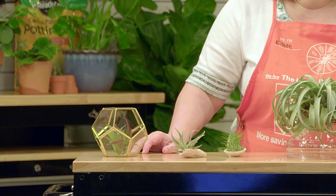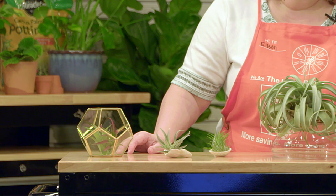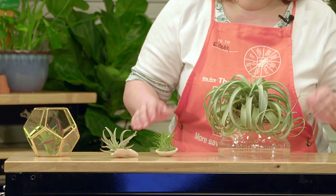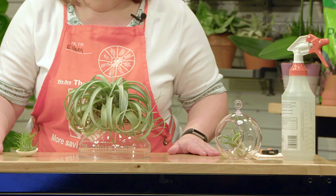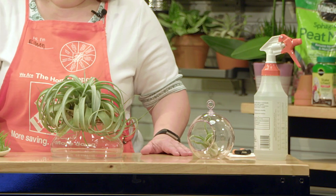Another area you need to be concerned about is keeping your plants away from children and pets. Because they just sit there and don't seem to be doing anything, they can be quite attractive and very unusual. You do want to keep them out of the hands of children and pets. The hardest part of keeping air plants is maintaining the high relative humidity that they require.